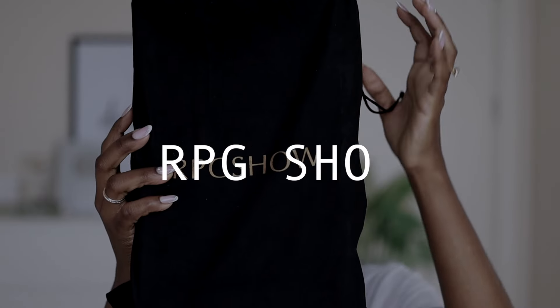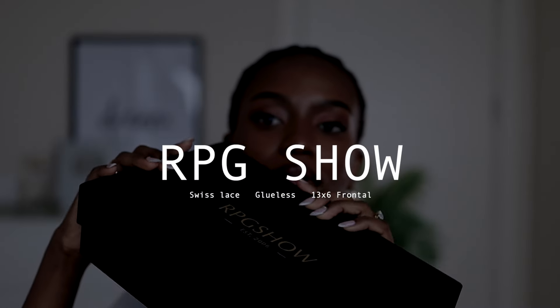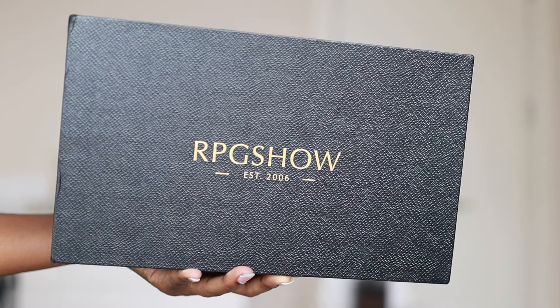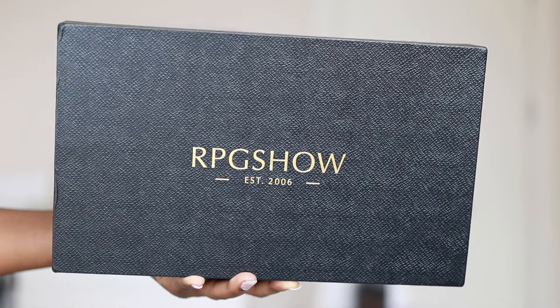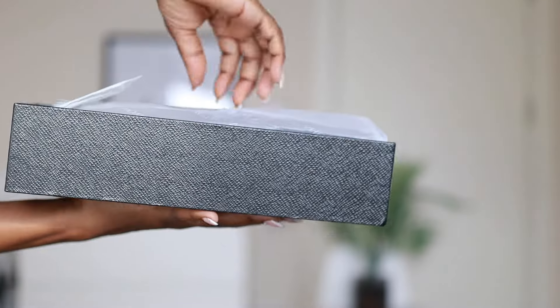Hi everyone, welcome back to my channel! If you're new here, hi girl, thank you so much for stopping by. Today's video is going to be a wig review — the wig I'll be reviewing today is from RPG Show. I'm really excited for this because just the color of the wig, the frontal, everything — I'm just excited to see what it looks like.